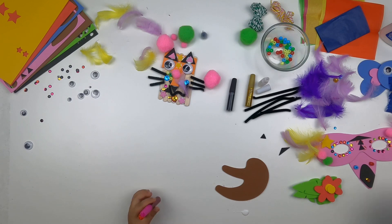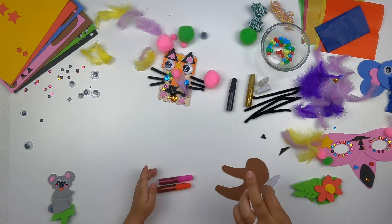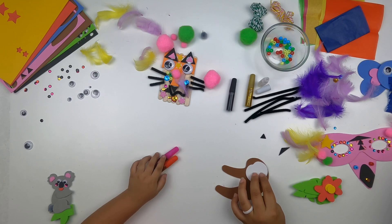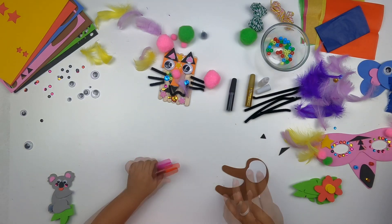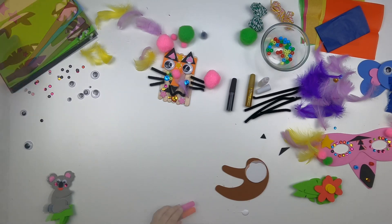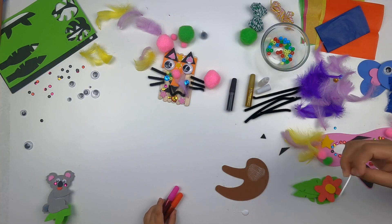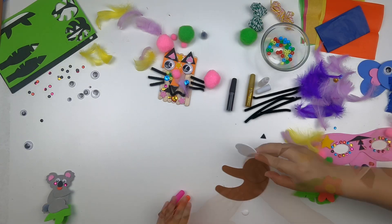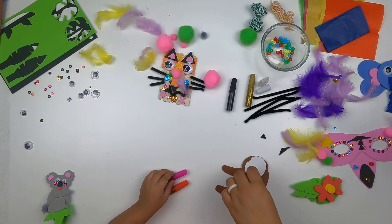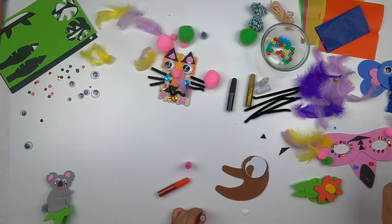Alright, now let's get started on the sloth. Come make a sloth, Mommy! We put the head on first, and then the face. Hold on, we're gluing him first — get the eyeballs. I'm not sure if it's the big ones or the little ones.